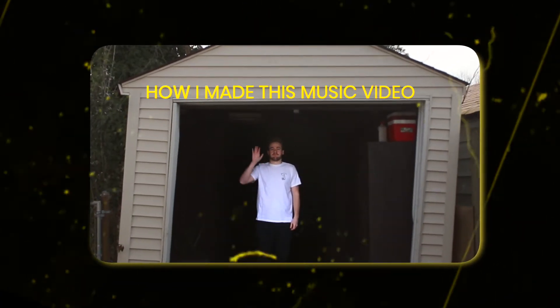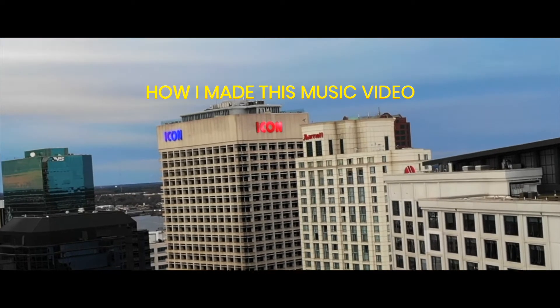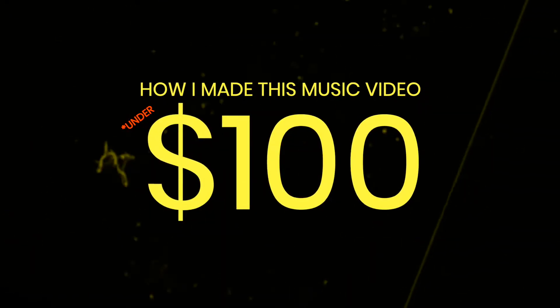This is the story of how I made this music video for a hundred bucks.